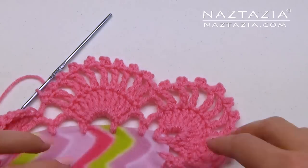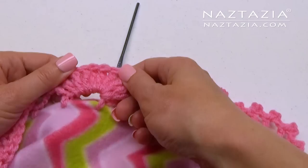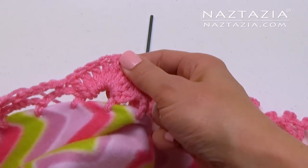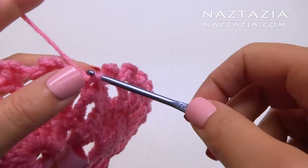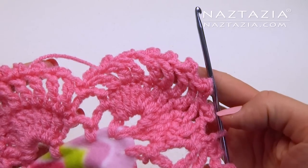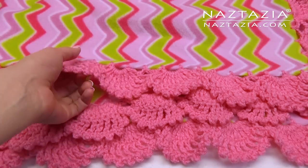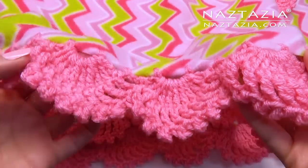Continue around the blanket with this pattern. At the end, just slip stitch to the first single crochet to finish. Cut and weave in all of your ends. And here's the finished crochet scallop edge on a fleece blanket.